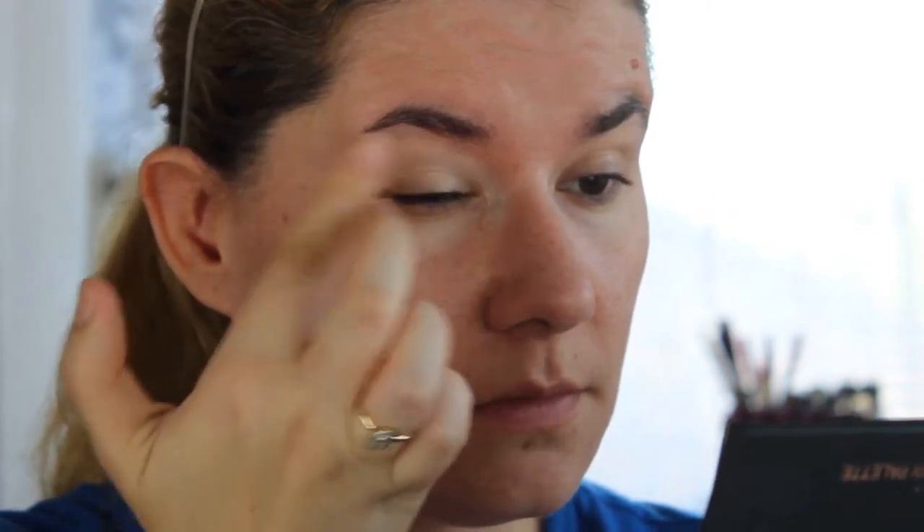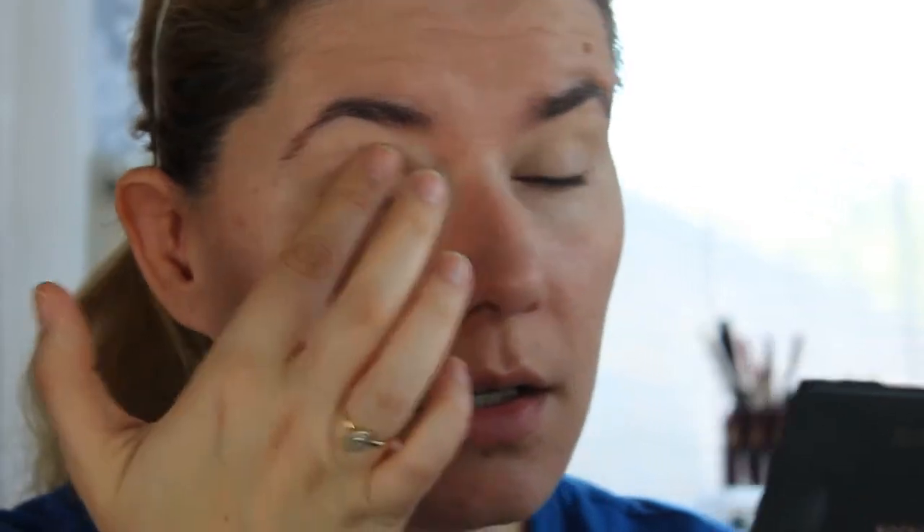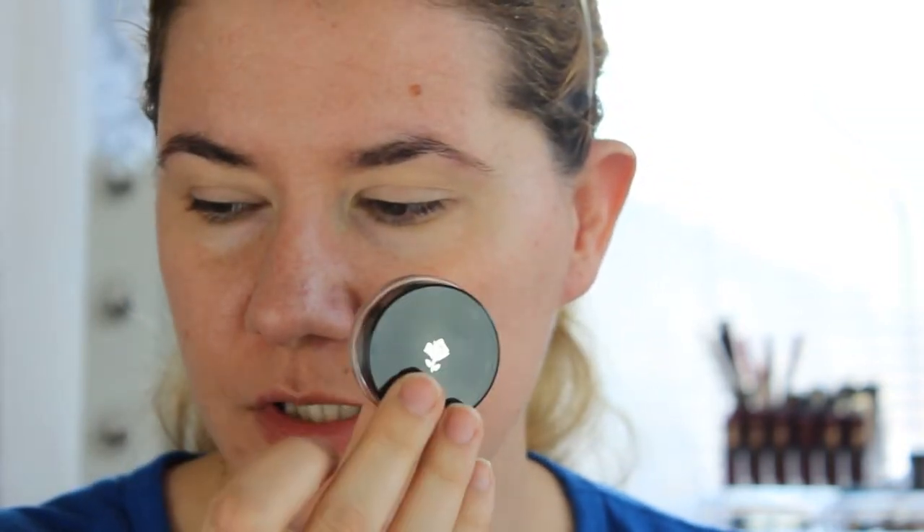I'll use my fingers to apply this. It's not as thick as the MAC paint pot, but it feels good on my eyelids. It looks very nice, not as dry as the paint pot, and it's lightweight — I feel like I don't have anything on my eyelids.